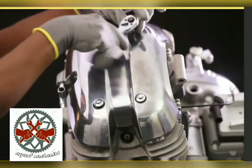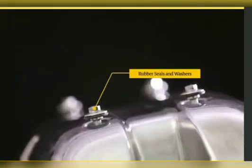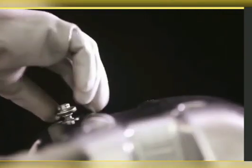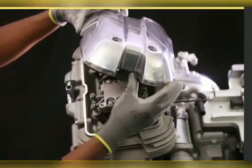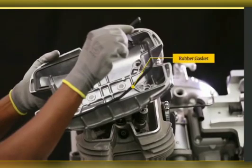Remove the head bolts in a criss-cross pattern along with the rubber seals and washers. Gently remove the rocker cover from the cylinder head and remove the rubber gasket from the rocker cover.